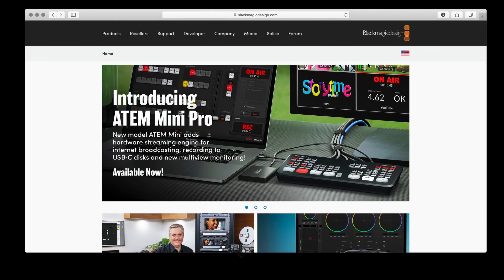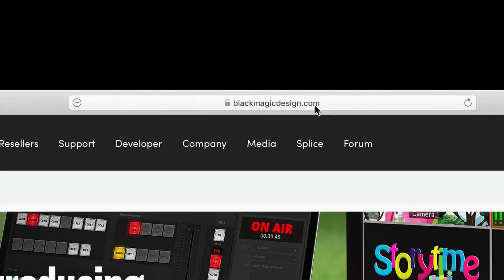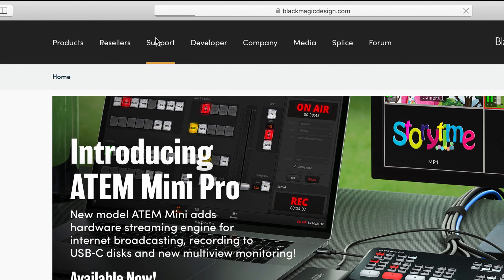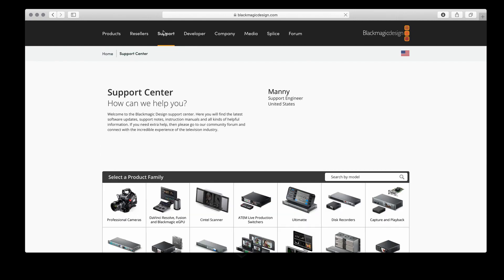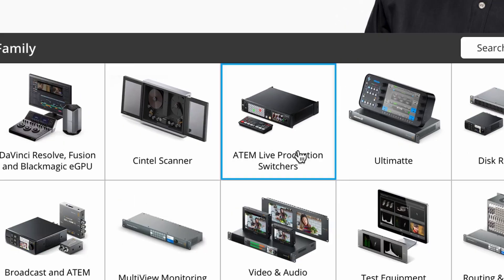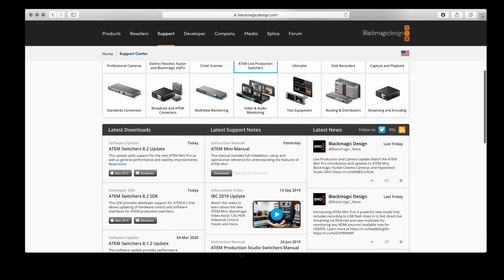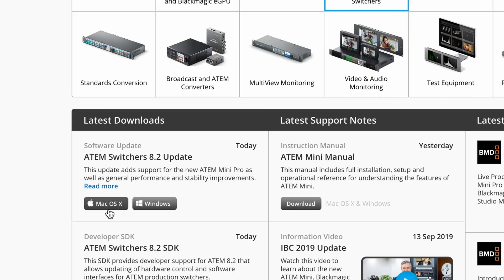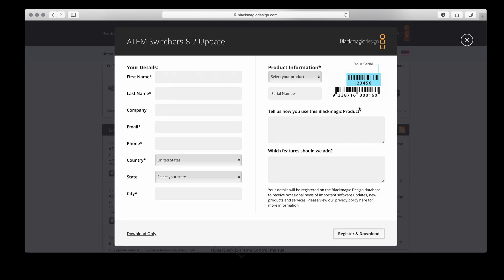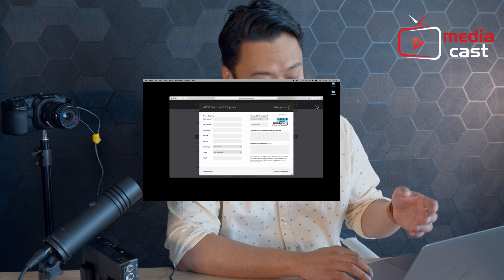Now you need to go to your laptop and install the ATEM software control. First, go to the website of Blackmagic Design — that's blackmagicdesign.com. Click on Support and it will open the support page. From there, click on ATEM live production switcher and install the ATEM Switchers 8.2 update. Click that, register, fill up all the information, then click Register and Download.